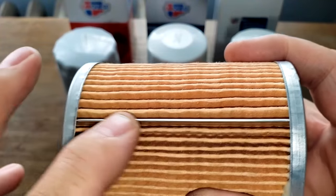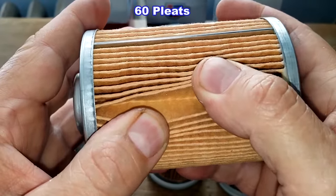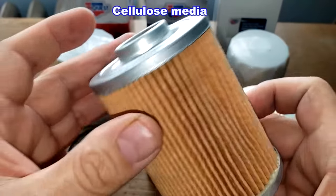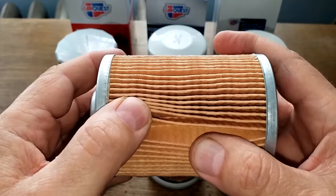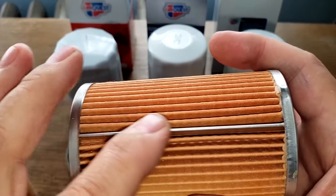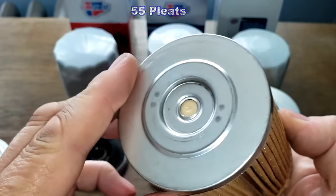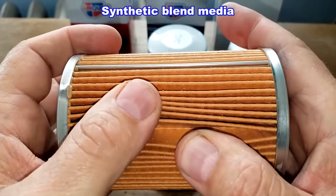The CarQuest Red has a metal crimp seam and 60 pleats — the most out of all three — with pretty deep pleats, so it should have the most media. Metal end caps, nice and clean. It's supposed to be a cellulose media but there's no micron rating. The CarQuest Blue also has a metal crimp seam. It has 55 pleats — five less than the red — also pretty deep pleats, nice and clean with metal end caps. This is a synthetic blend media, but again no micron rating.